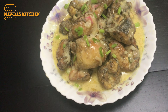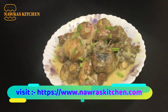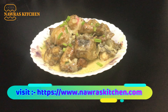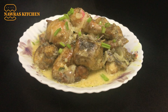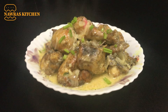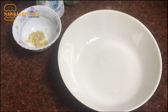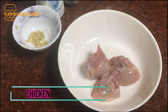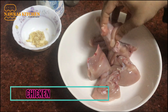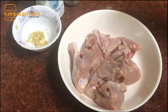Now, I am going to make this recipe. Butter sauce chicken. I will add some butter chicken with the sauce. We are adding some chicken with the sauce.